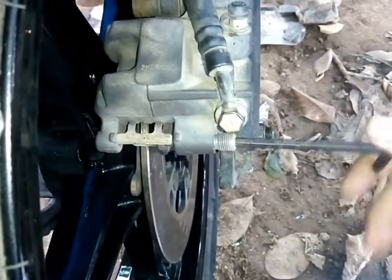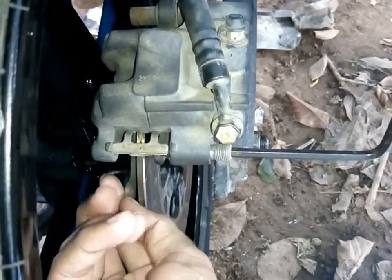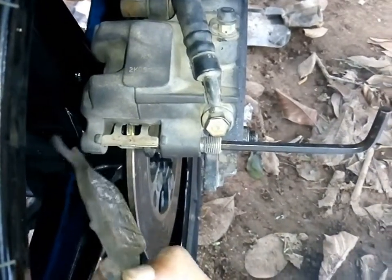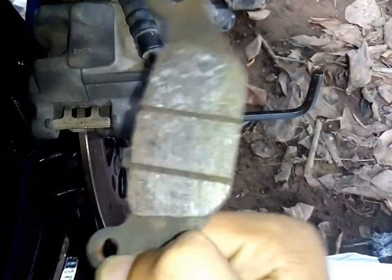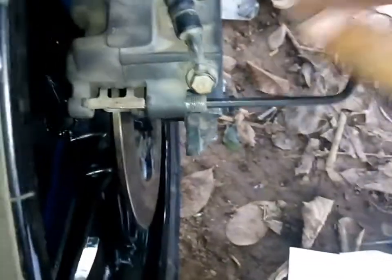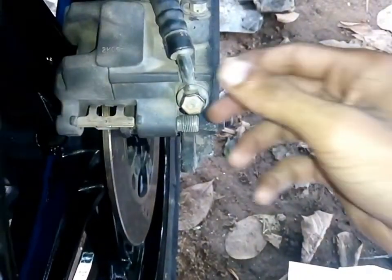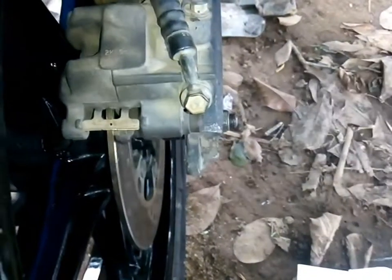As soon as you turn it out, the first brake pad comes out. This is the one you generally take from there — this is the first piece. Please do remember the sides, as it would be hard to put it back. The second one also comes out nicely and easily after pulling this pin out.